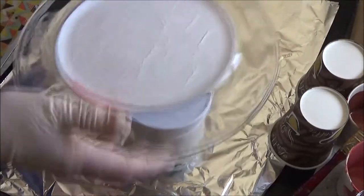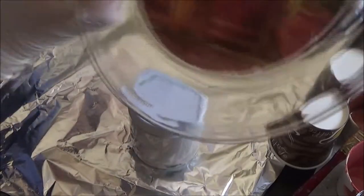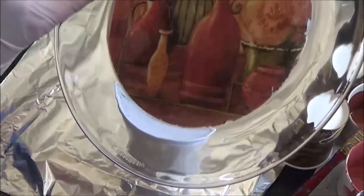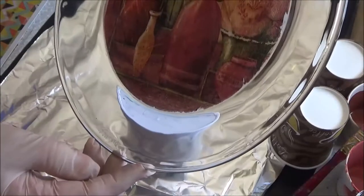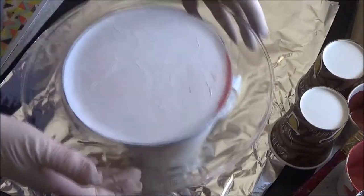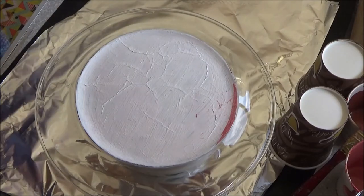I painted some white acrylic over the back just to make the image stand out better. I was off a little bit there with placing the napkin down. I don't think I can really do much about that — maybe afterwards I can possibly scrape it back or something.